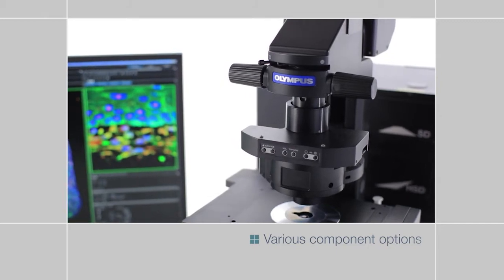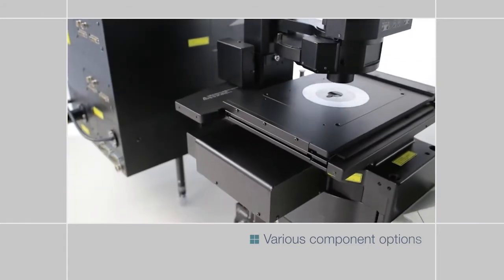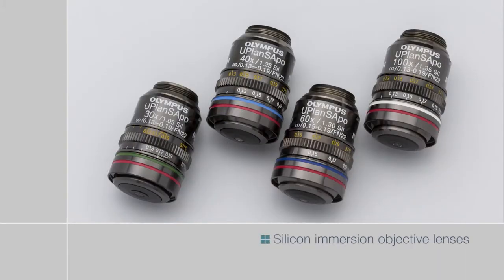The FV3000 series can be customized with various components designed to facilitate different imaging applications. Silicon immersion objectives with high numerical apertures enable bright, high resolution observation deep inside cells and tissues.